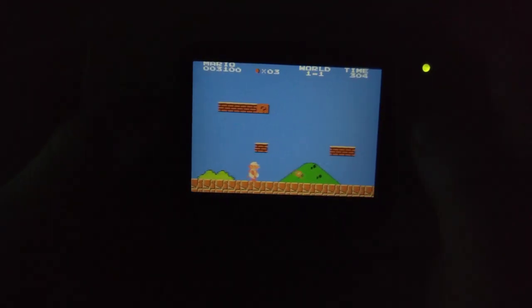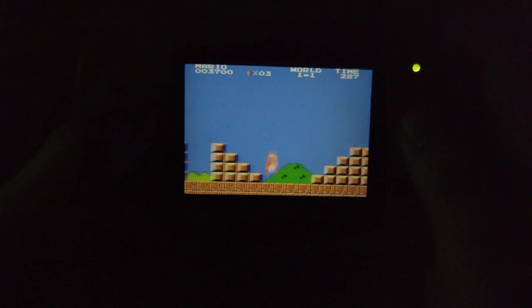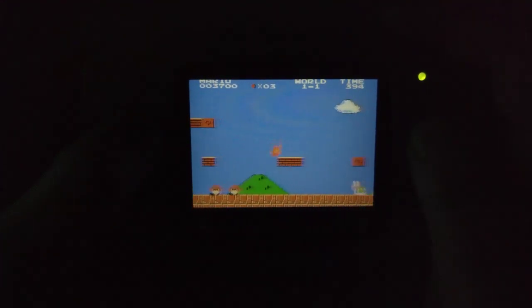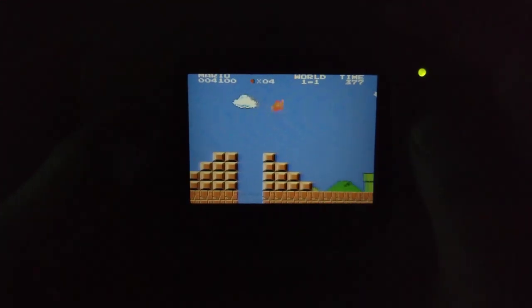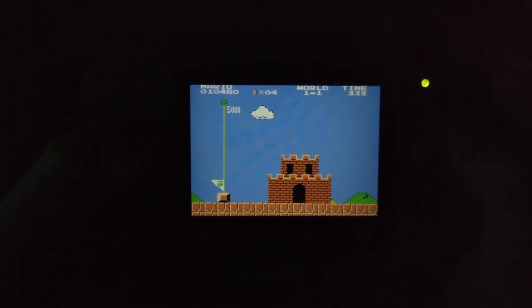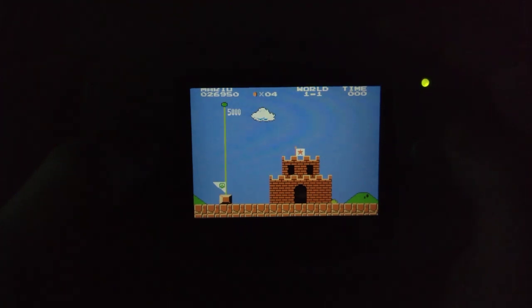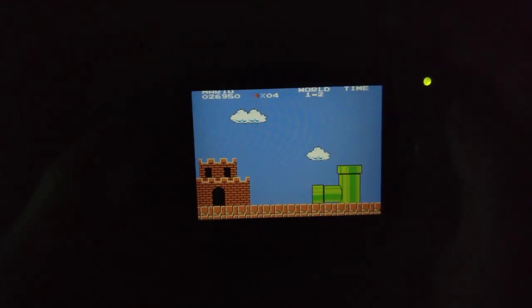Did you see that when I crossed the gap at the bottom? There'll be another gap coming up in just a second. Even the text at the top of the screen seems to flicker a little bit. There's a flicker there.